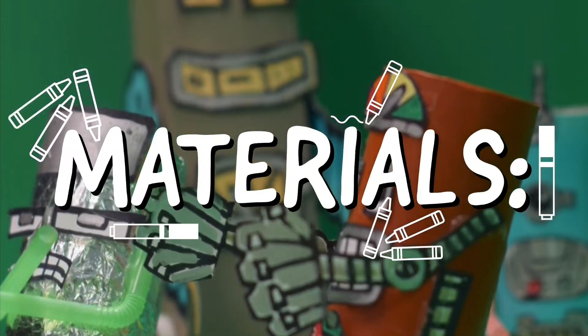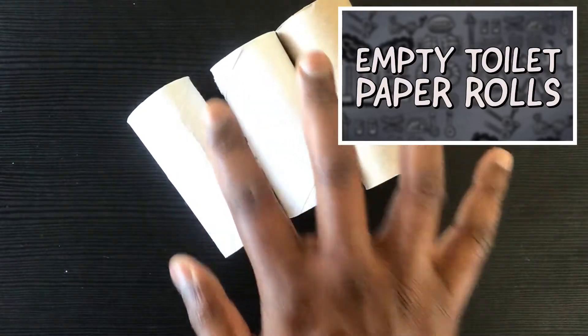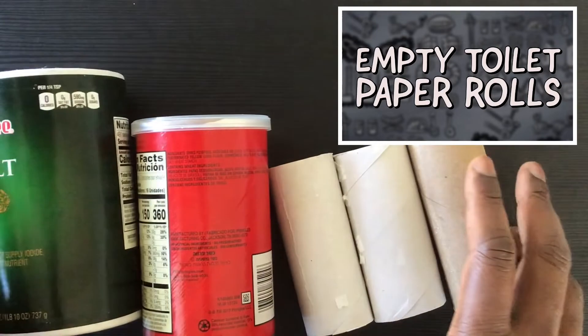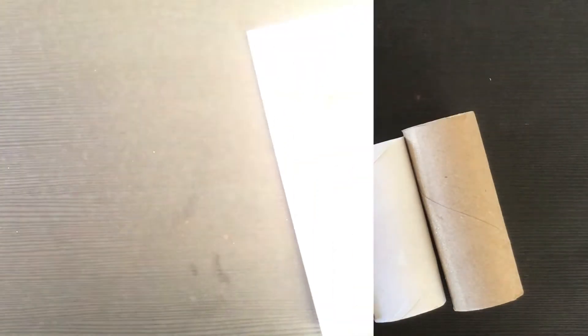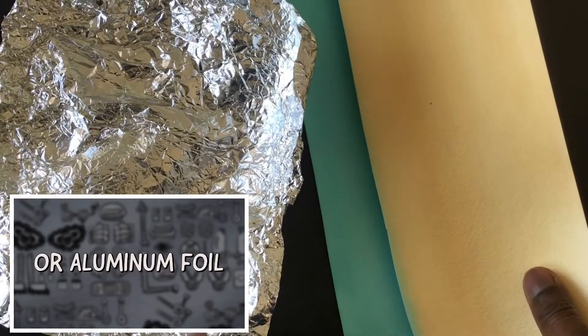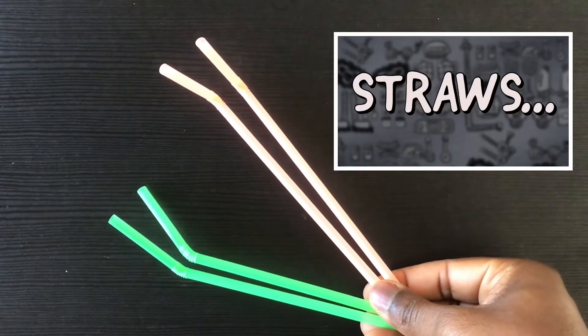For materials, my hope is that you'll be inspired and use what's available to you at home. A lot of us have empty toilet paper rolls, so I'll use those for my robot body. If you don't have any, a milk carton or a small box will work as well. If you have some tempera or acrylic paints, you can use those to decorate the base color of your robot. If not, you can always use aluminum foil or construction paper to wrap around your robot.